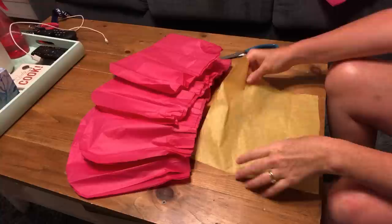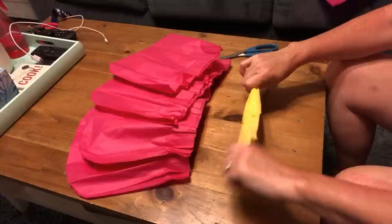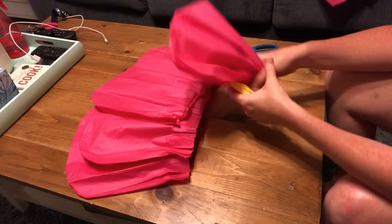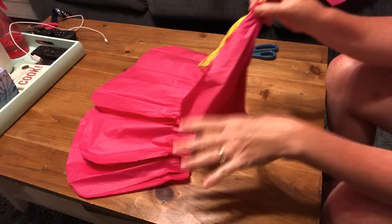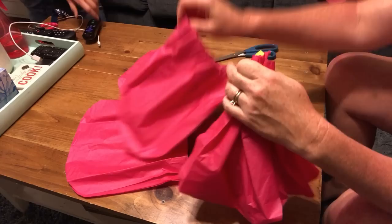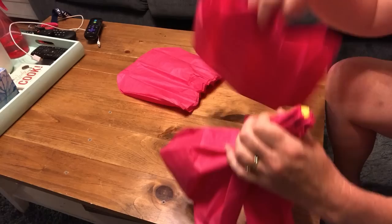Once you have all your leaves cut out and your centerpiece piece, roll that little center piece up randomly — just twist it, nothing has to be perfect. Hold it tightly and take each leaf, scrunch them back up with the cut side up, smooth each piece out, and hold them as tight as you can as you add each leaf around the yellow stem in the middle. Once all leaves are together, secure the bottom with a pipe cleaner or a rubber band — either one works.